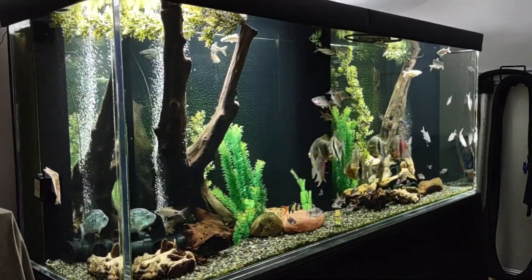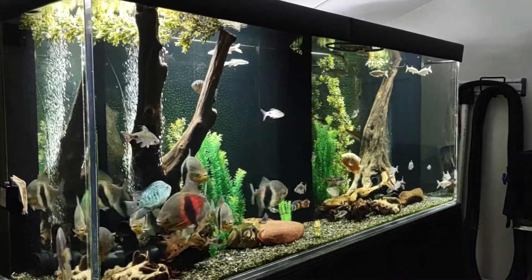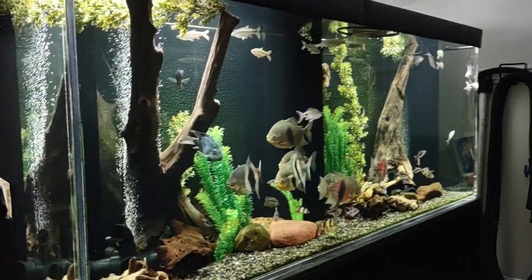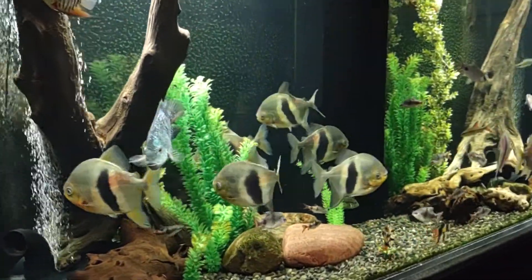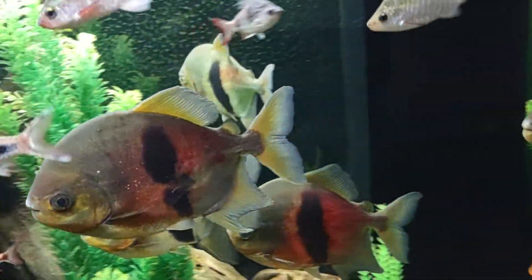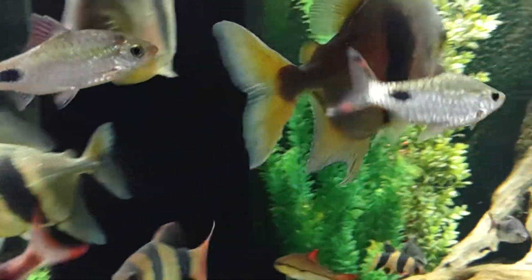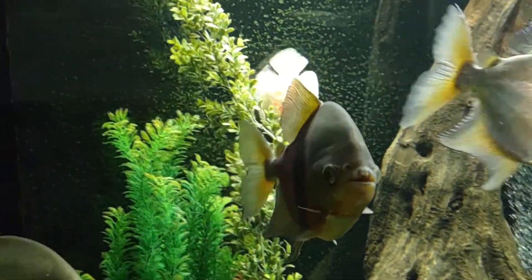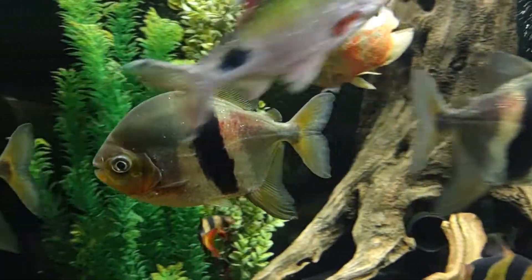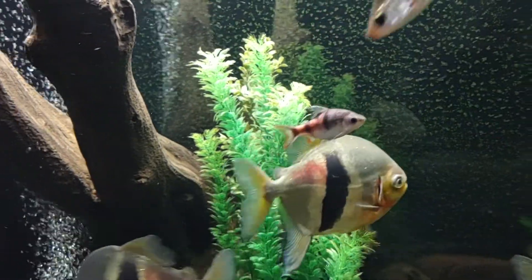I'll do a quick rundown of the stock list for the tank. The big guys with the black stripes are the wide bar silver dollars — there are eight of them. The males have a double hook on their anal fin, kind of see that double hook there, while the females have a single hook. I might have that backwards, but apparently that's what differentiates the males and the females.